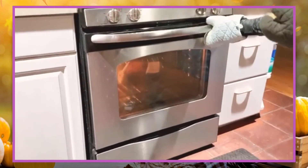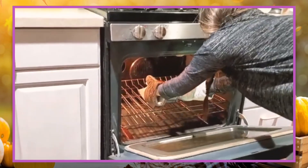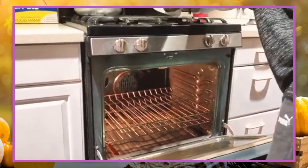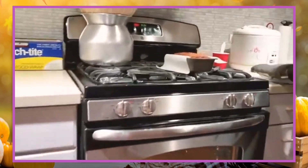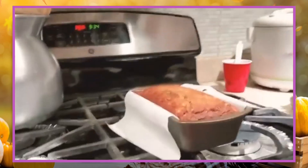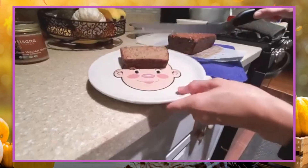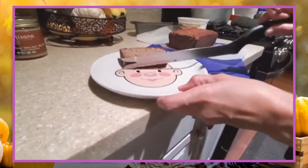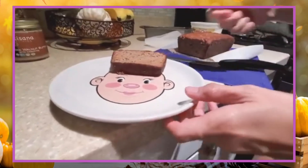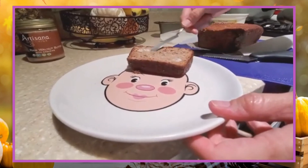So the banana bread is done now, and you could smell the banana — it's wafting through the air. There it is. You should have a grown-up help you with this too, because it's still hot. Then you spread some butter on, and we like to have it with a side of milk.